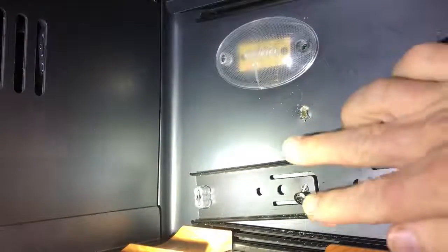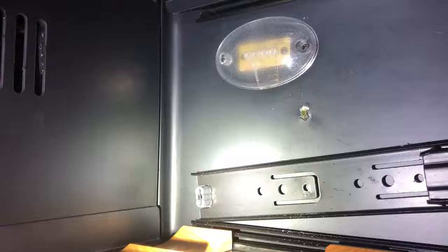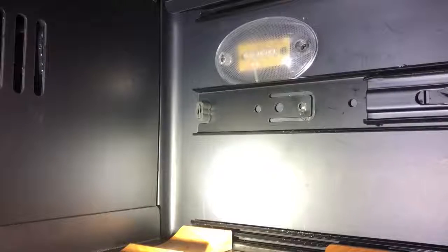I put the screw in but as you can see the screw is just coming out. It appears that this is stripped. I don't know that material, but the bottom line is it's not gonna hold.